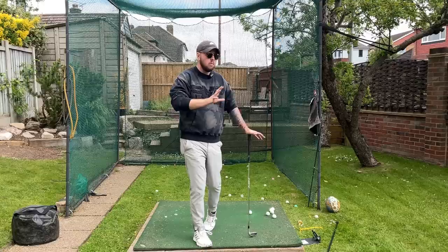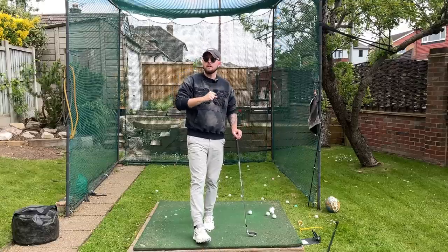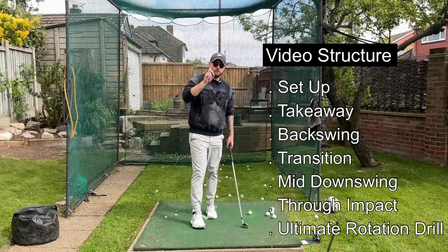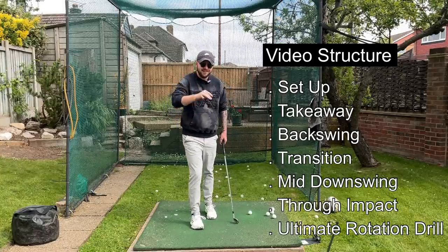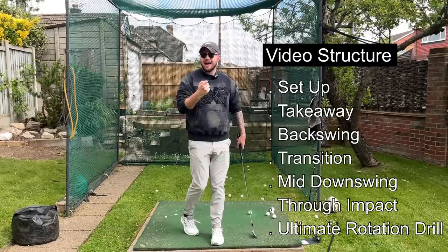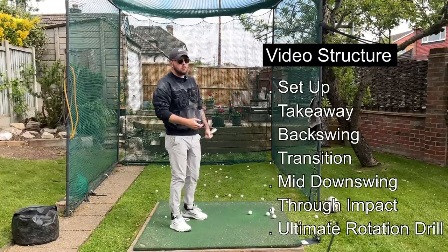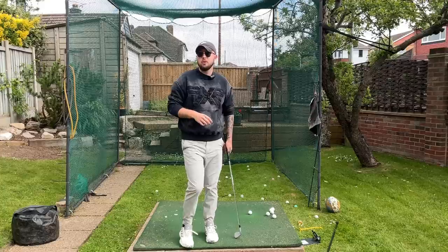If you've got even one of the things wrong or slightly off, you're not going to be able to do it. So this video is going to be structured in the different points of the golf swing — from setup, backswing, and different sections of the downswing — things we want to see and that we need to have in our golf swing to be able to functionally rotate through the golf ball and have this move that we see all the top players have.